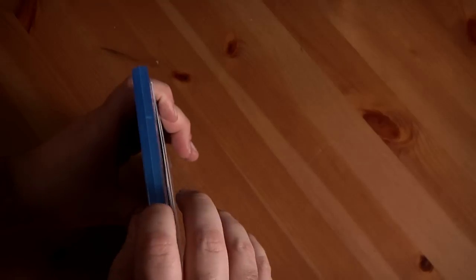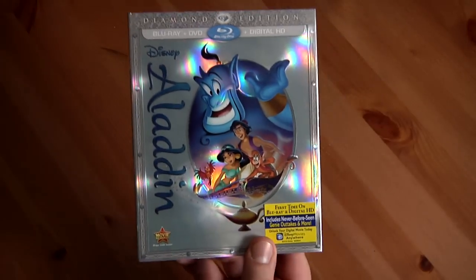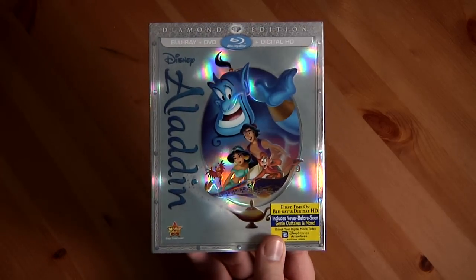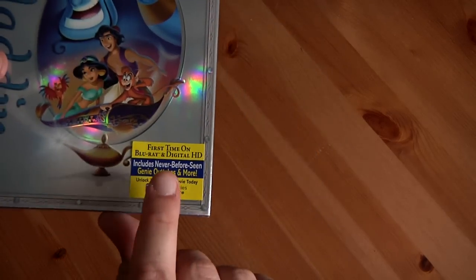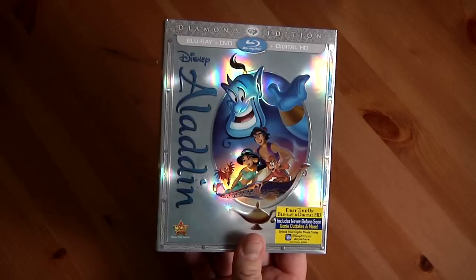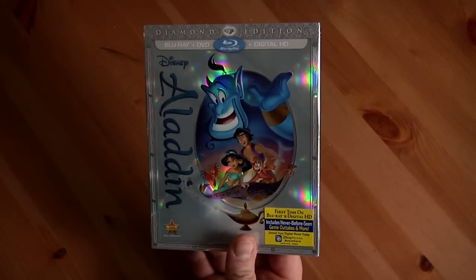So there it is — the Disney Aladdin Diamond Edition. I can't wait to check it out; I'll probably watch it today just to see all the different outtakes and stuff, especially the Genie outtakes. I really want to check those out.